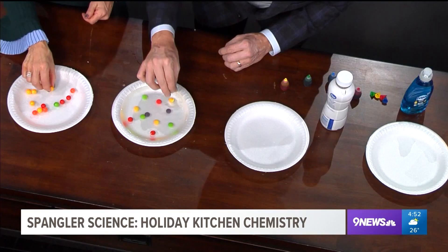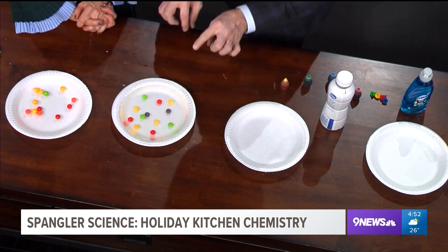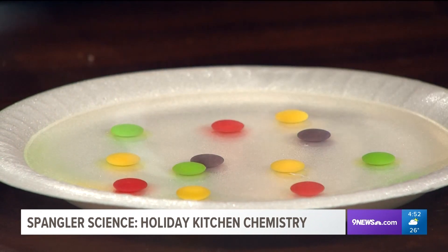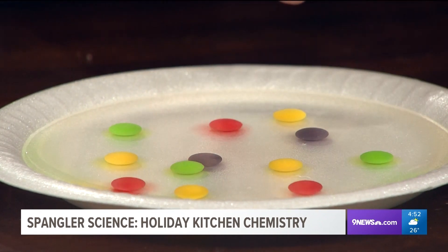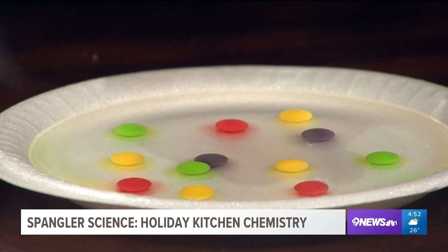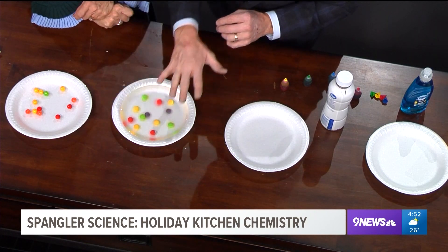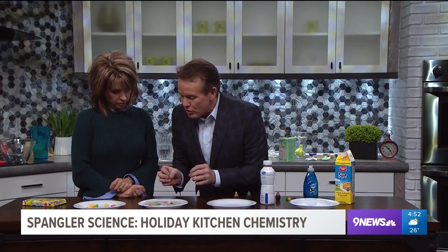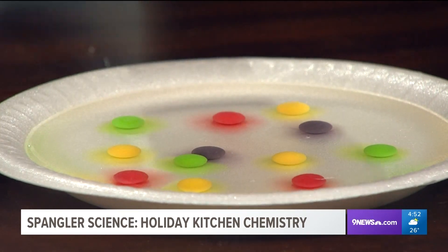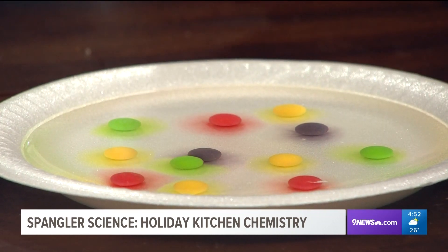I want you to watch what happens, because the color starts to dissolve. As the color starts to dissolve, we get to see that color bleeding out into the water. We're gonna come back to it at the very end, but you can start to see those colors bleed along the way. You're gonna see them mix into other colors — this will be the most beautiful thing you've ever seen, absolutely gorgeous. If you put a green one next to a red one, you get kind of a brown color, but one kind of goes into the next.